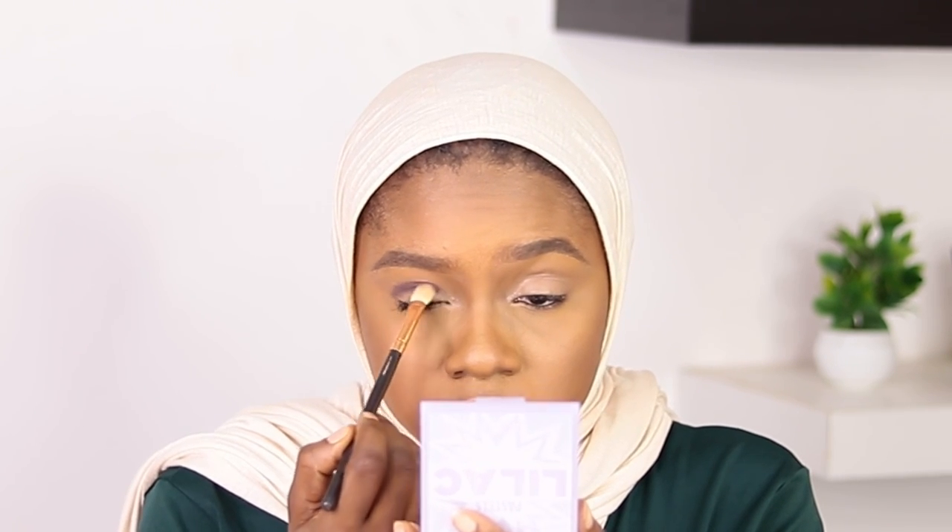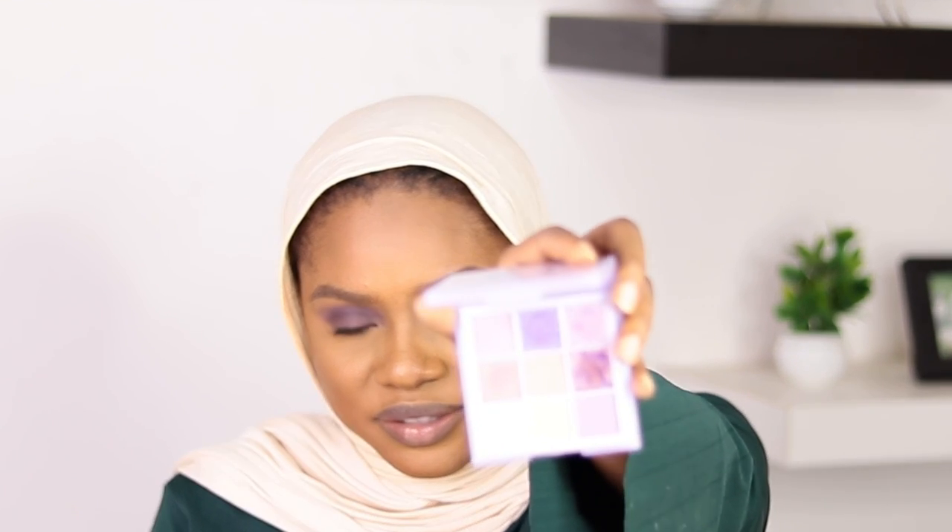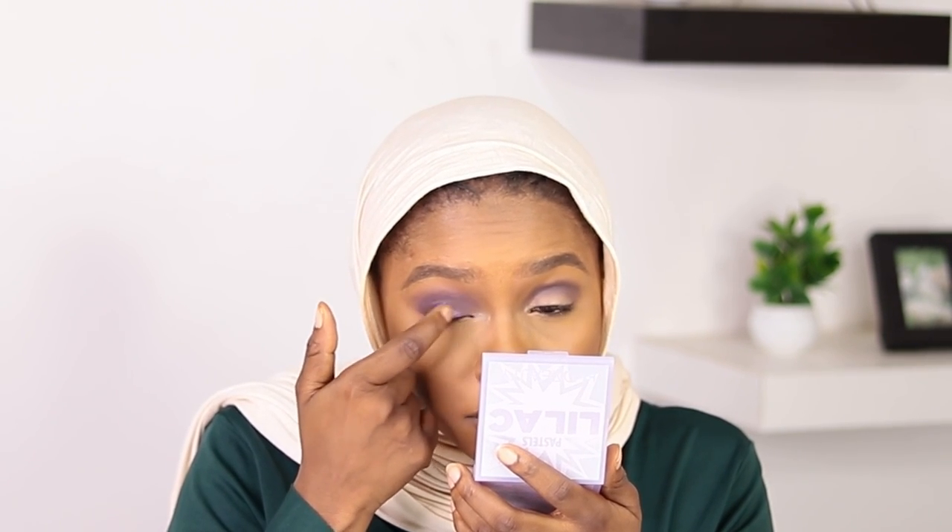I'm applying Younger Beauty eyeshadow primer on the lid before applying my eyeshadow. I'm using this 5P Morphe eyeshadow palette to apply some dark purple on the crease — because pastels are meant for light skin people, I need a dark base just for the color to pop. Then I use a light lilac color from the palette to blend out the crease area, and I apply the eyeshadow on my lid with my finger. Look at that pretty color — it is so beautiful!